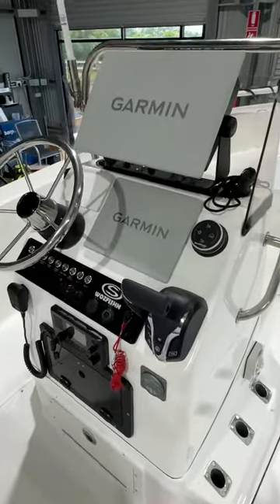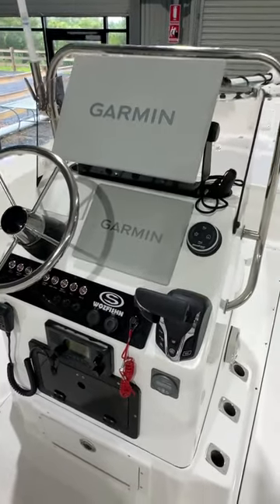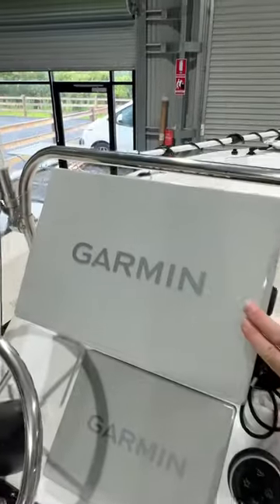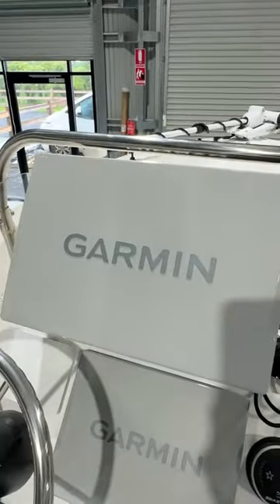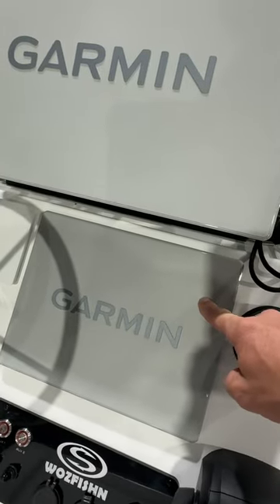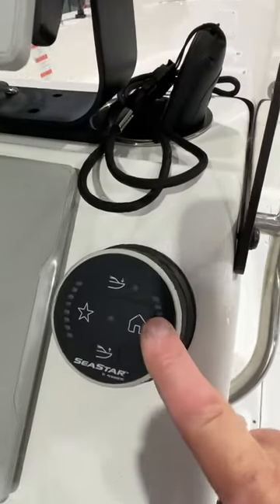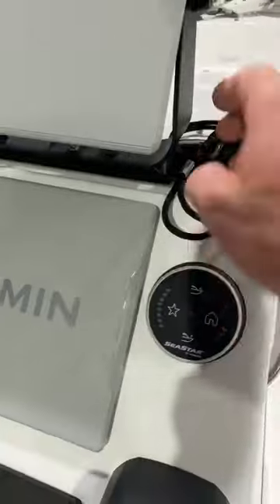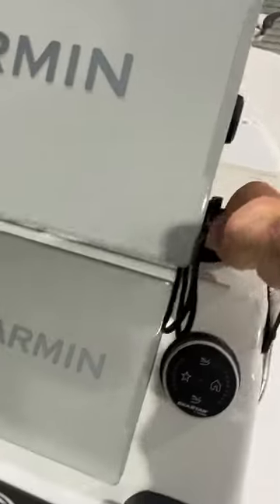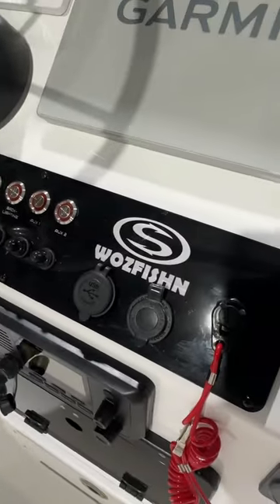Now, climbing aboard, we'll do a review of the centre console. As you can see, it is loaded with some of Garmin's greatest electronics. Starting at the top, we've got a Garmin GPS Map 8416 XSV, and below it a Garmin 8410 GPS Map XSV. Next to it, we have the Dometic trim tab system controller. In the cup holder is the remote for the Garmin Kraken trolling motor. Below it is a Baji Marine custom switch panel.